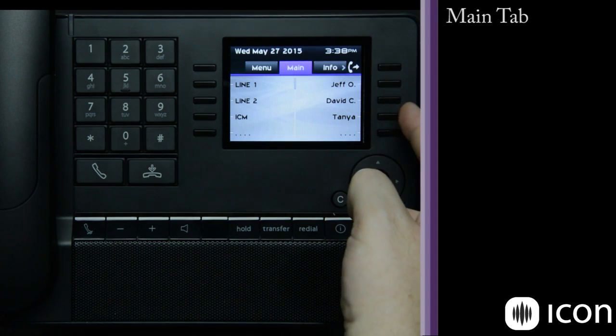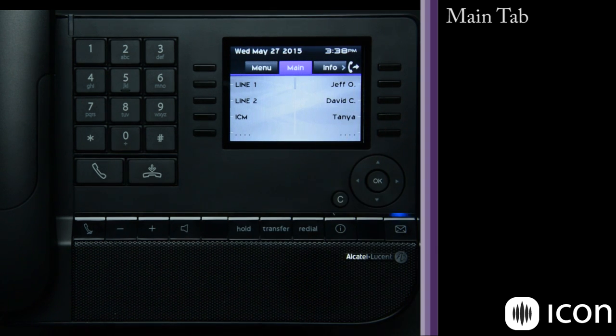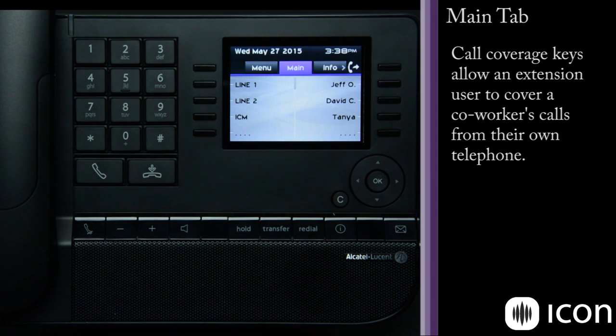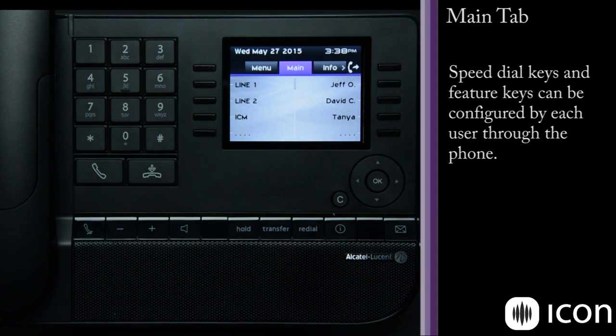The keys on the right-hand side are speed dial keys designed in a couple of different ways. The Jeff O key is set as a call coverage key so I can see its status regardless of what I'm doing. The David C key is another extension in the system, and I can quickly dial or forward calls to that number. The Tanya key is a ten-digit external phone number. Keys with dots are blank and available for programming.